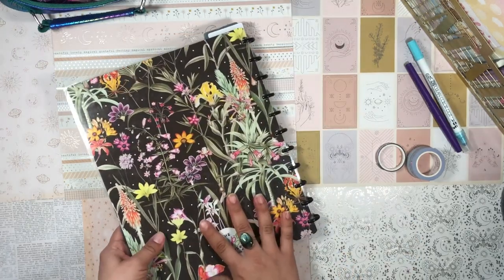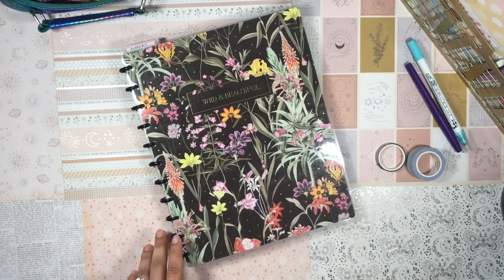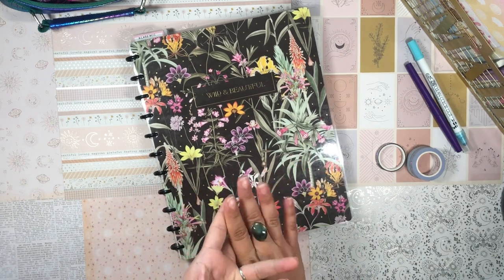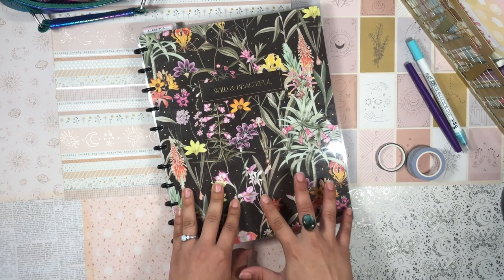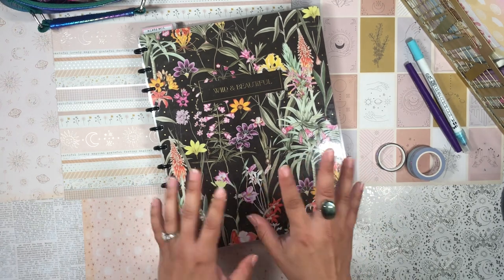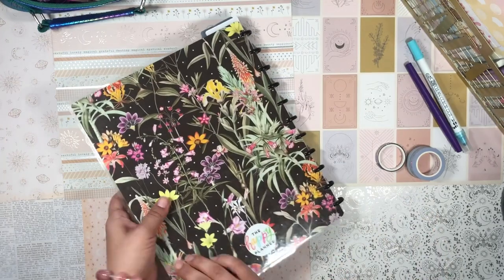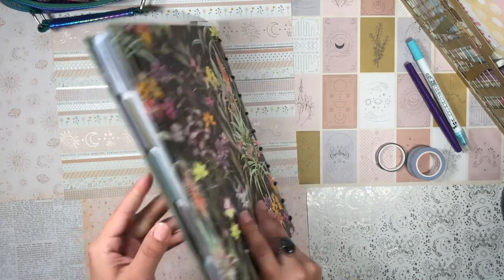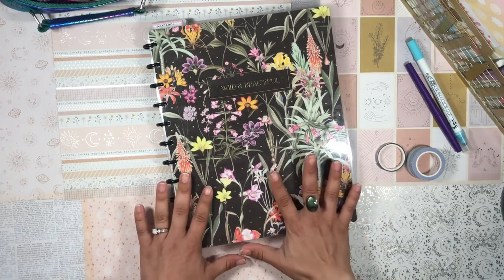I thought it would be fun to share a flip through of my work planner. This is something I haven't been sharing on my channel for a while — I've been super busy, and I haven't really figured out how I want my work planner to be set up. I'm still experimenting, still switching it up. But I thought it would be fun to show you my work planner as it stands now, my thought process behind how it's set up, what's not working for me, what is working for me. So if that sounds interesting, just keep on watching.